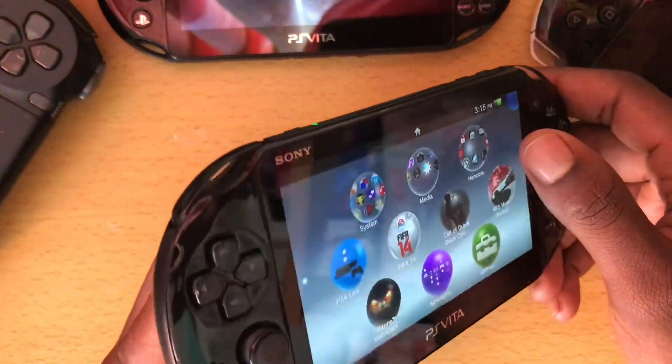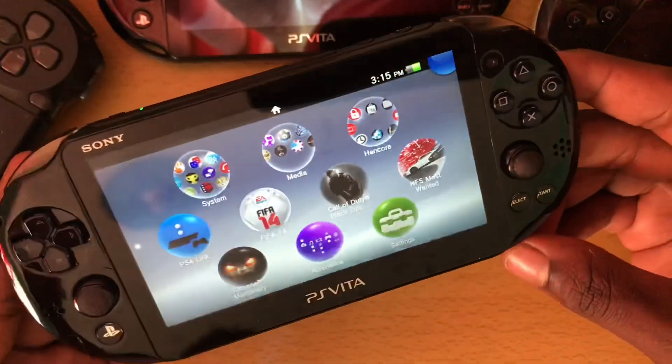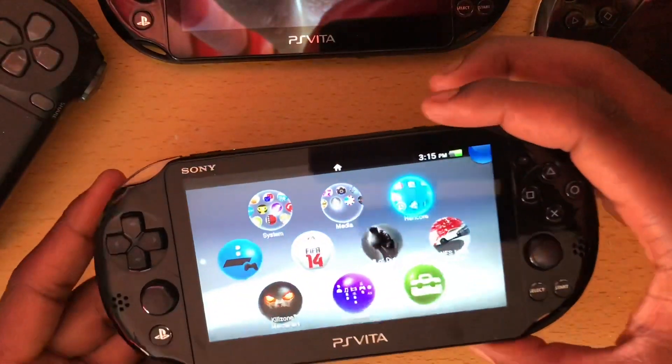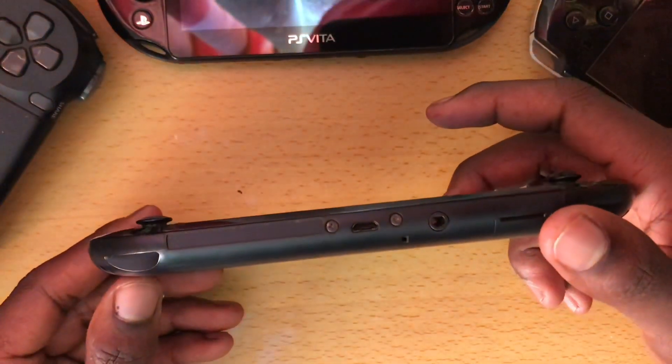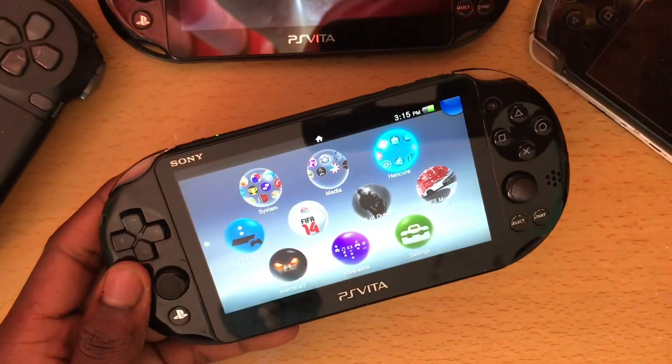As you can see with this second Vita, I've also got some scuffs and imperfections. I took this analog from the other Vita — this analog is a lot better but it doesn't have the rubber on it, and the back is also not the best.